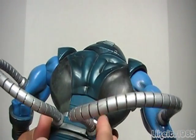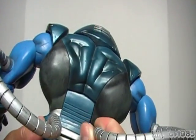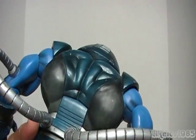Now these conduits here — they actually unplug, as you can see. They also unplug from the arm as well.